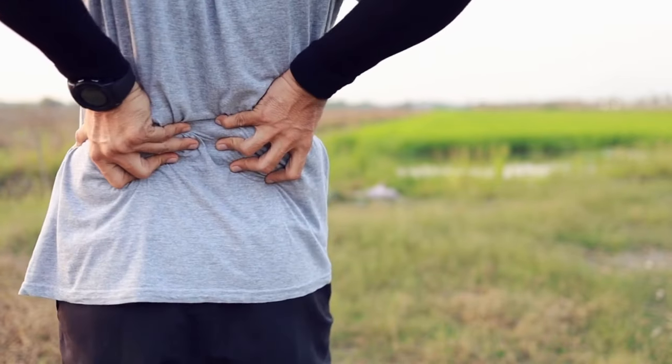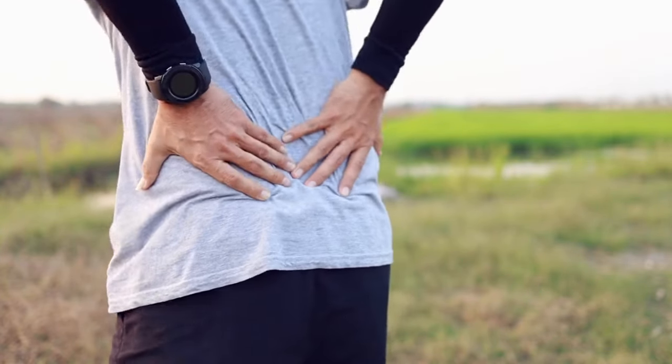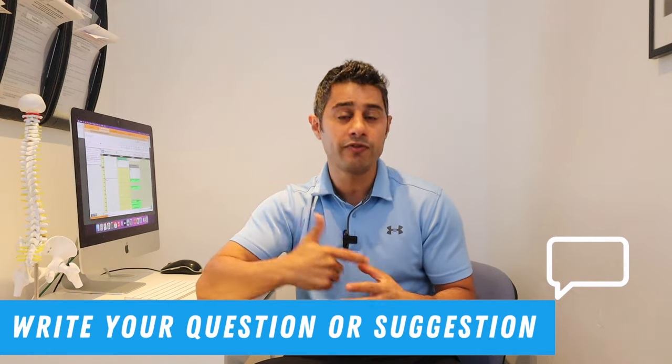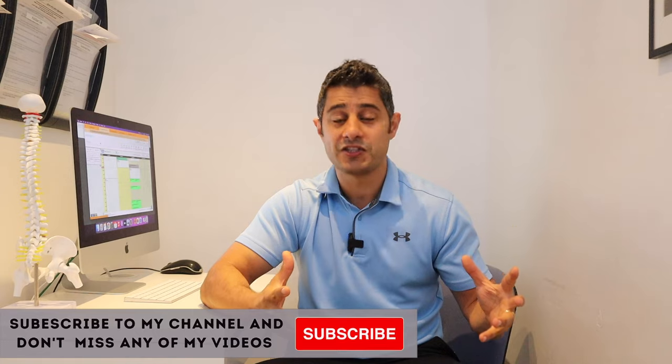Hi everyone, I hope you guys are keeping well. In this video, I'm going to share with you a series of exercises for low back pain, specifically if you have back pain while you're walking or standing. This is a common issue that people I see in my clinic and people who message my YouTube channel ask about. My name is Bob, I'm a physical therapist, and the purpose of this channel is to help people like yourself with simple tips and exercises for quicker recovery.